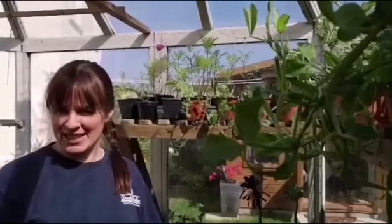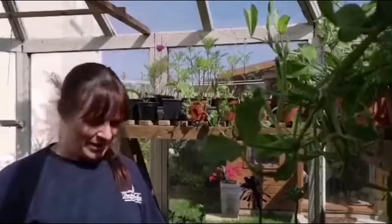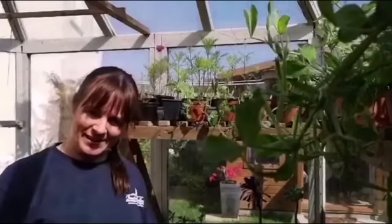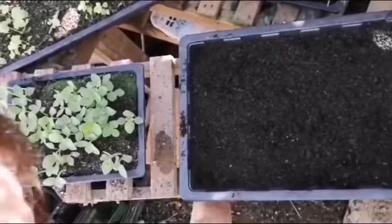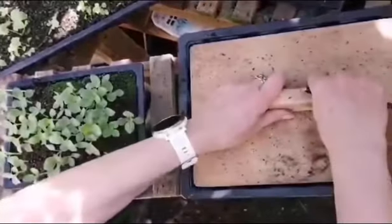Hello and welcome back to my little greenhouse in my garden. Today I'm going to show you what you do once the seedlings have germinated, and I'll show you this using a tray that I've already germinated. You fill the tray in the same way that you would when you were seed sowing, using the presser board to make sure it's level.